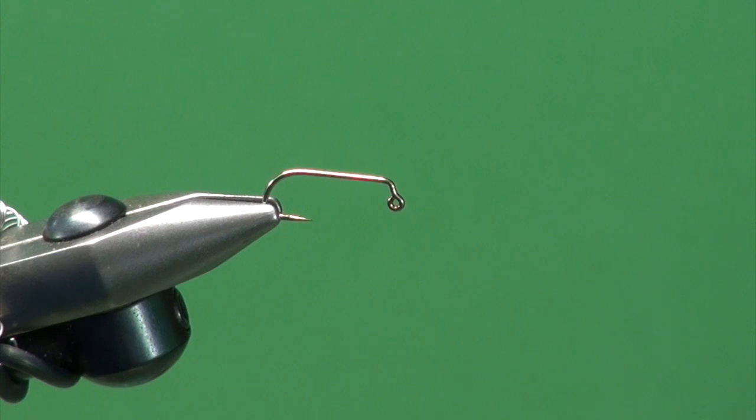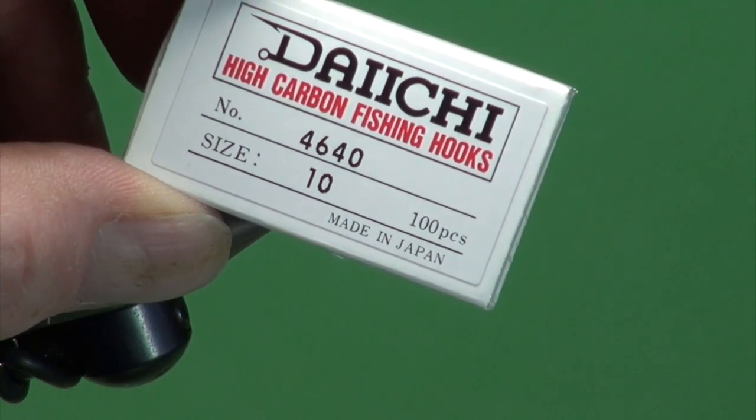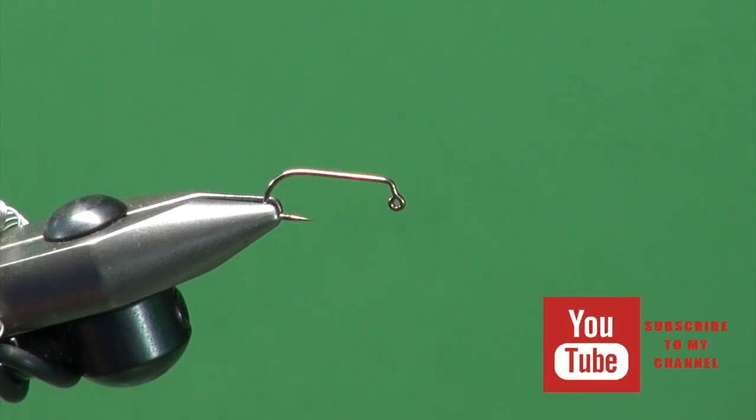So let's tie a balanced punk perch. A popular California pattern, particularly on Crowley Lake, when the browns and rainbows and cuts that live in Crowley get on the perch. Into the jaws of the vise we've got a Daiichi 4640 number 10 jig hook. Love this hook — very stout, very strong.